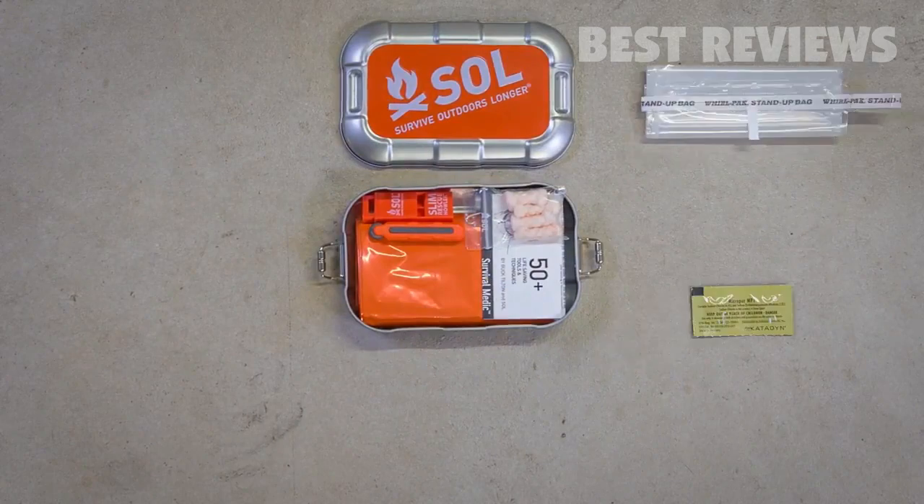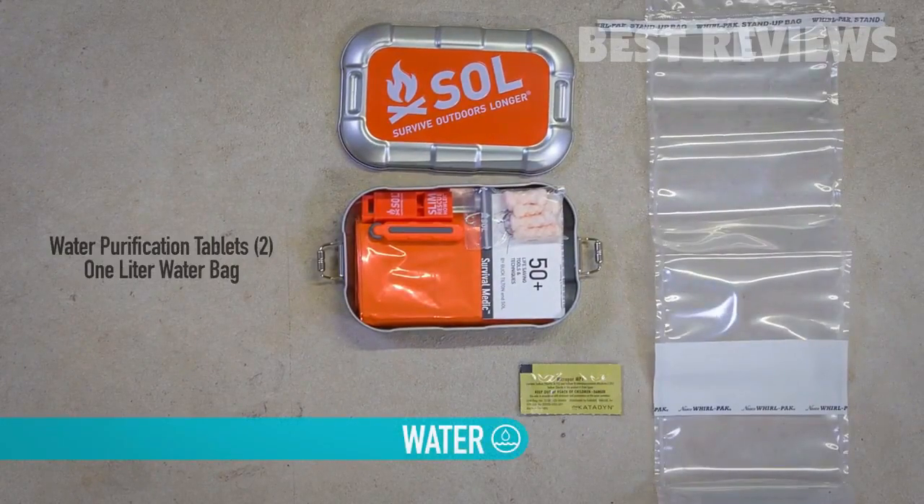You can live weeks without food but only three days without water. Disinfect backcountry water with two water purification tablets that will treat one liter of water each. Carry your disinfected water in the ultra compact and foldable one-liter bag.